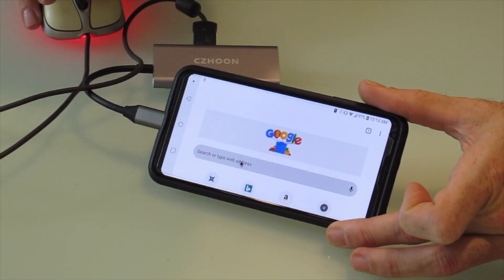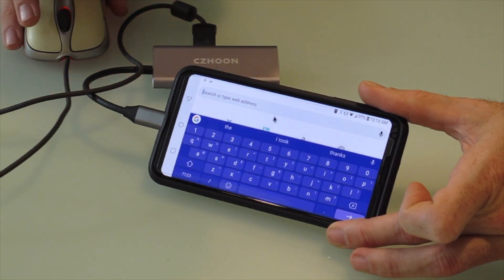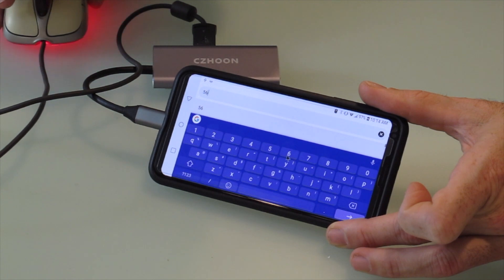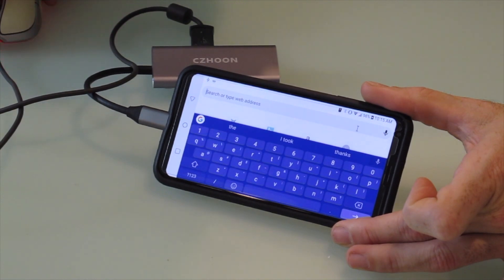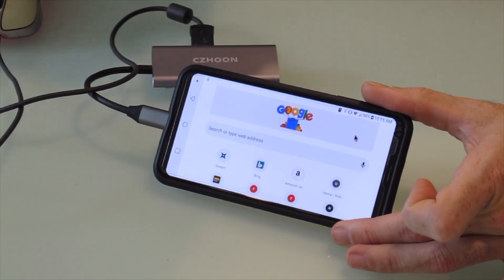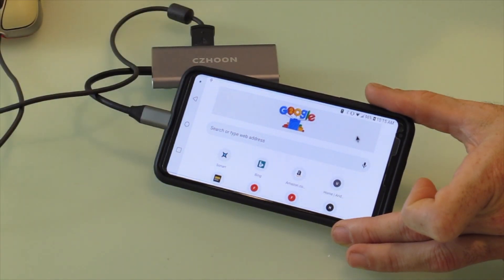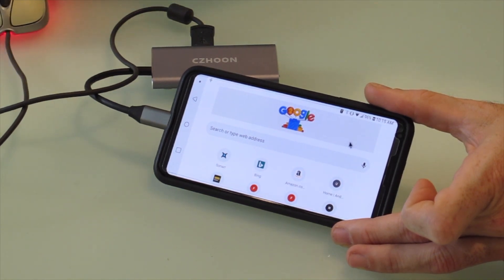If I go down to the search bar here and I left click, it's selecting it, which brings up the keyboard. I can click on letters and you can see it's actually selecting them. It's kind of hard for me to do since I'm looking down at this. And if I hit the right click button, it seems to take it back — the right click acts like the back button on your phone. So your left click is select and your right click is the back button. Most importantly, there is a mouse cursor, so if you need mouse control on your phone, this will do it.